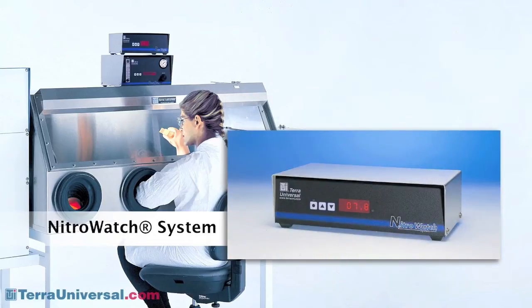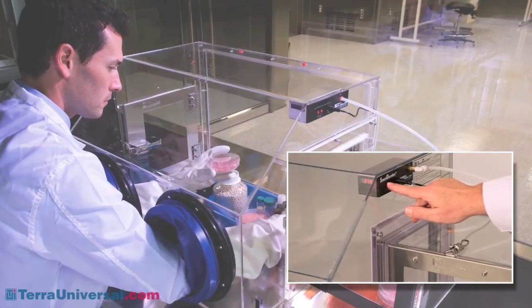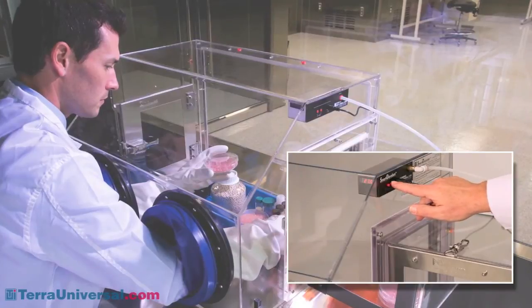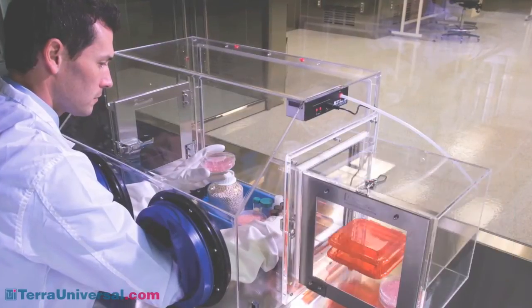The Nitro Watch controller adds humidity sensing and RH control capabilities, allowing you to maintain a humidity setpoint automatically. Tera's smart glove box incorporates these humidity controls into a turnkey benchtop chamber that's easy to set up and program for your humidity requirements. Smart glove boxes are available in acrylic, static dissipative PVC, polypropylene, and stainless steel.